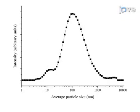The average size of the ink's titanium dioxide particles was measured using dynamic light scattering. An overall average size of 80 nanometers was observed, well within the requirement of 100-fold smaller than the print nozzle opening of 40 micrometers.